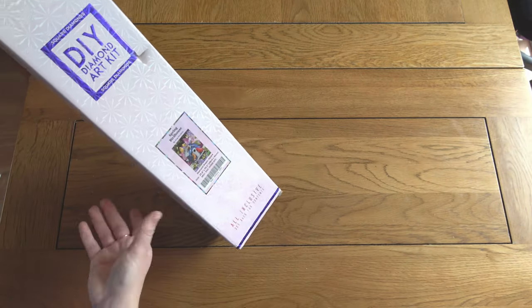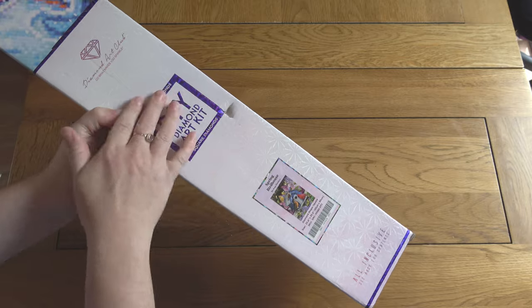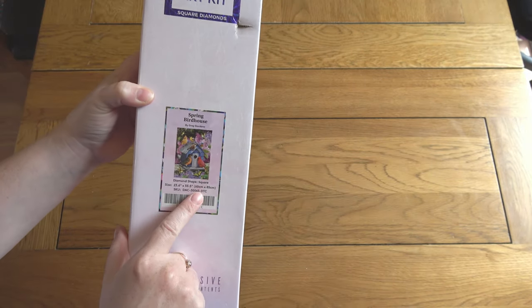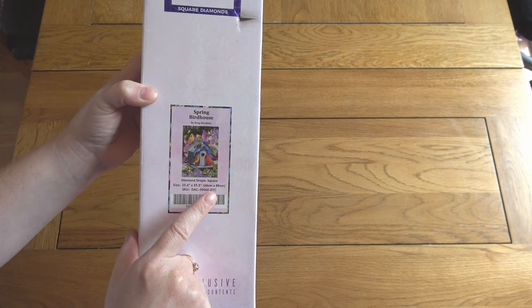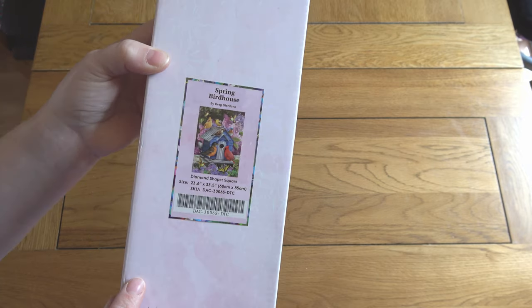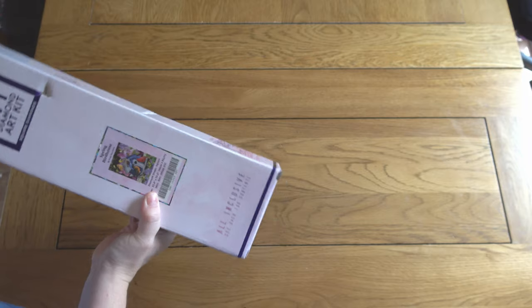This is a square painting — you can tell from the blue colour and the square symbol here — and it is 60 by 85 centimetres. A pretty hefty size painting, and it's just gorgeous. So lovely. I can't wait to get into this and have a closer look.